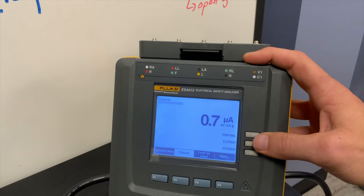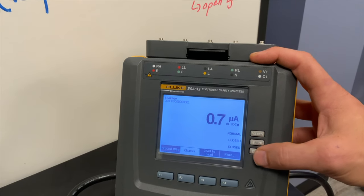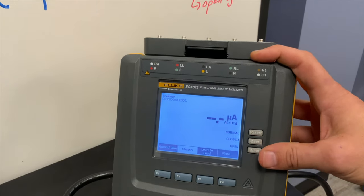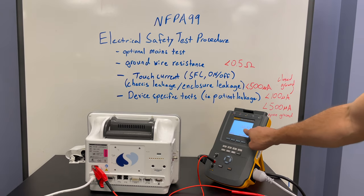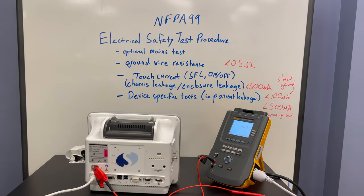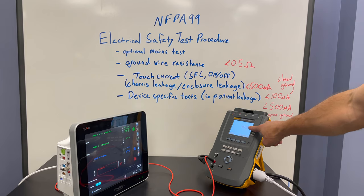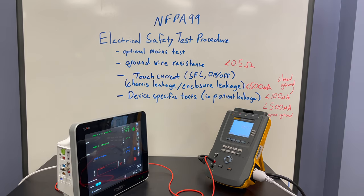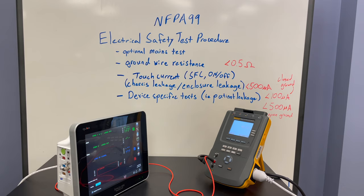Next we're going to test in the single fault condition — neutral closed and earth/ground open. Now I have to make sure I turn the device on and off during this test. With the single fault condition and the on/off switch cycled, the leakage current is kept below 500 microamps, so this passes the touch current test.